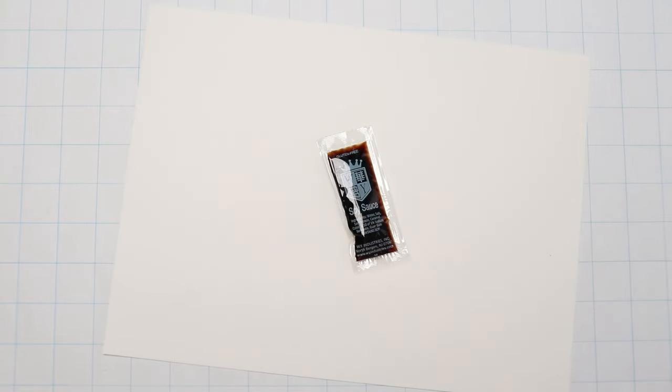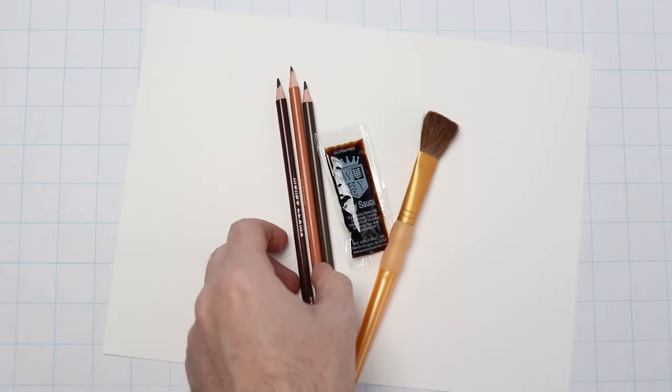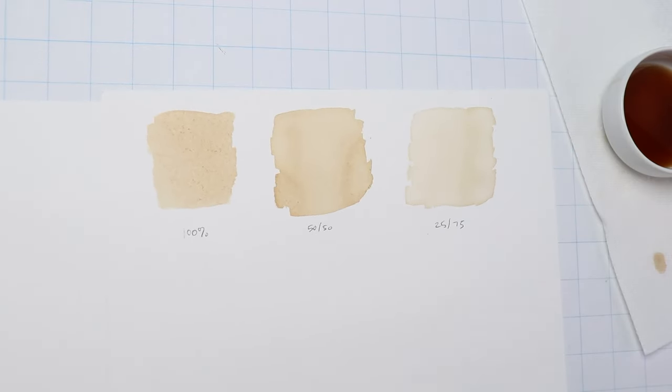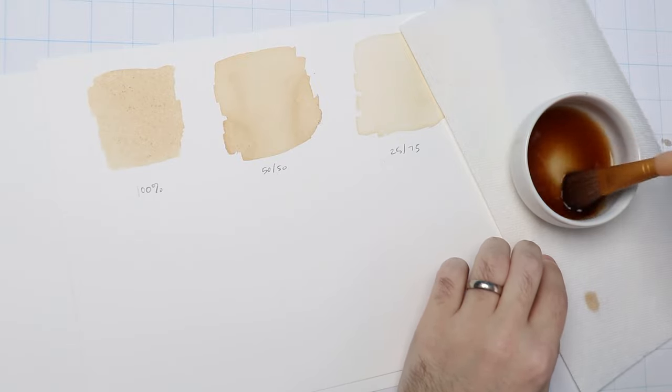I'm going to be using some watercolor paper. This is going to soak up the soy sauce so you don't have to bake the paper like Bob did in his video. I'll also be using a cheap wide paintbrush and some cheap brown colored pencils to actually draw the map. I did a little test on a separate sheet of paper and determined that straight 100% soy sauce was a little too dark for my taste — perfect for a pirate treasure map, but I want this to look more sandy, so I'm going to lighten it up by adding water to the soy sauce, about one part soy sauce to three or four parts water.